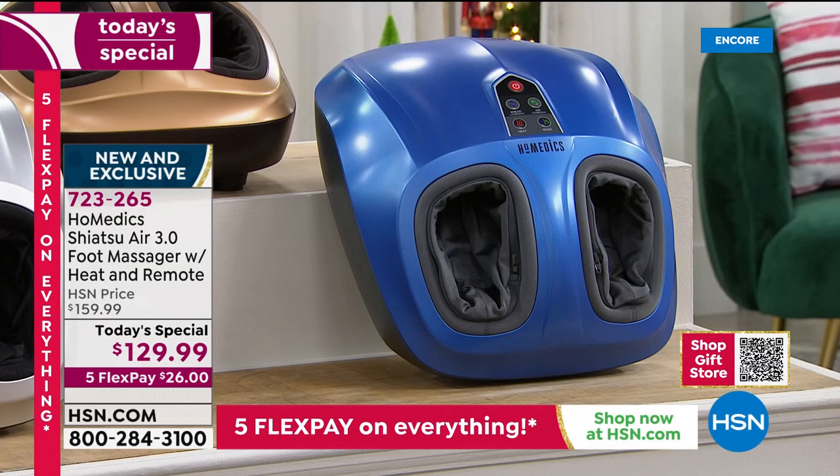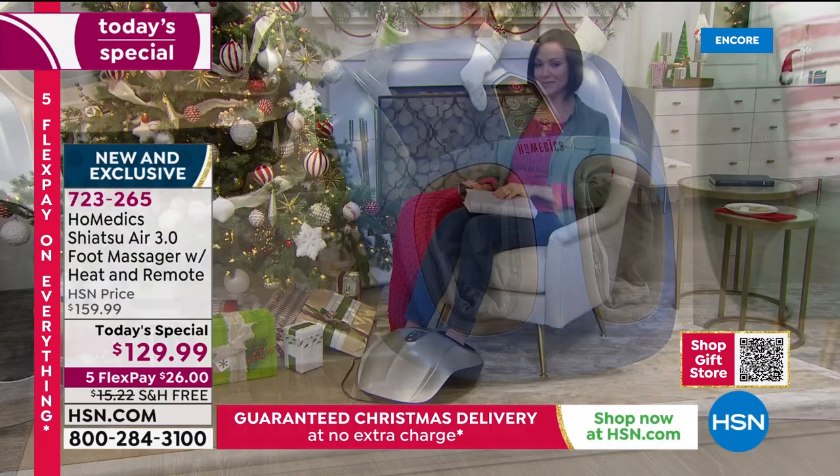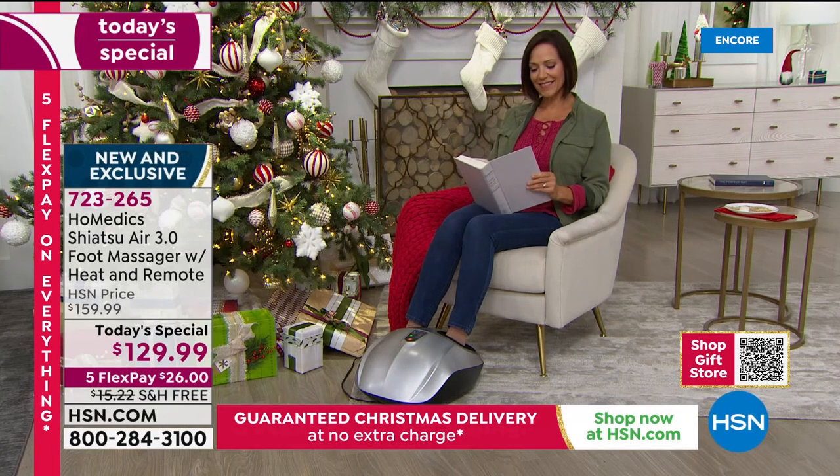The blue is brand new — we didn't have this one in years past. It has a charcoal gray lining. There's also a zipper so you can unzip it and wash the lining, which makes it a great family gift — everyone's going to want to use it and it's so easy to keep clean. We have black, which is the most popular right now. The red is a bright, bold candy apple red.